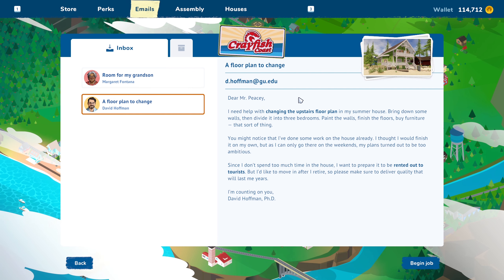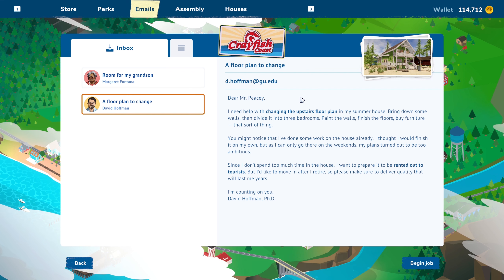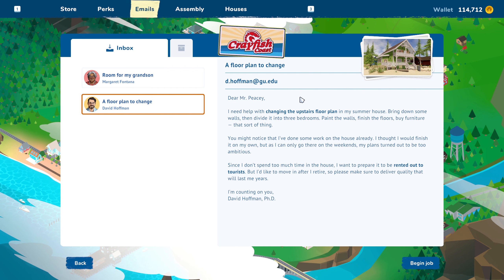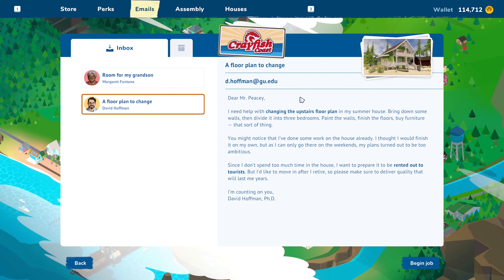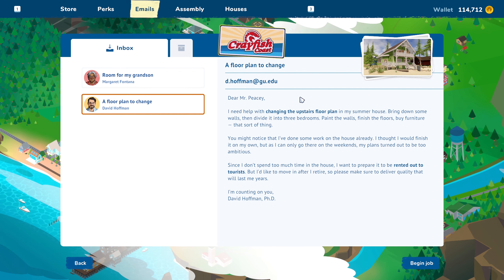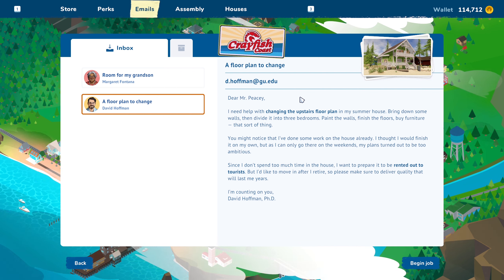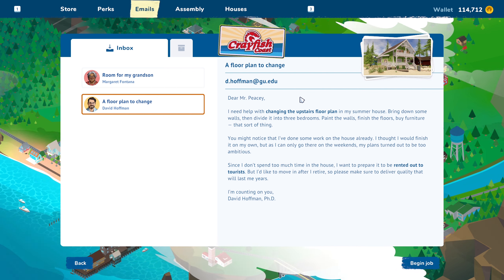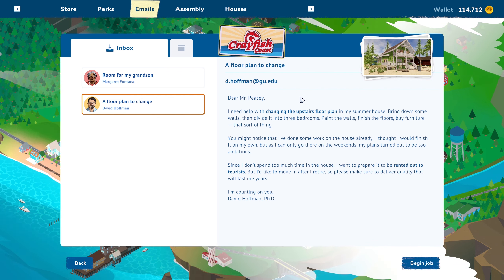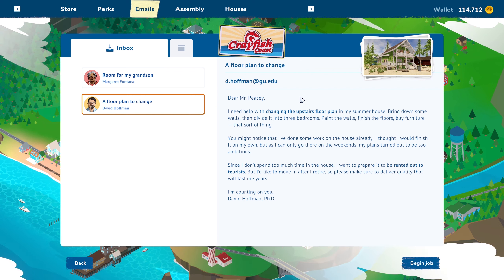Dear Mr. PC, I need help with changing the upstairs floor plan on my summer house — bring down some walls, then divide it into three bedrooms, paint the walls, finish the floors, buy furniture, that sort of thing. You might notice that I've done some work on the house already. I thought I would finish it out on my own, but as I can only go there on the weekends, my plans turned out to be too ambitious. Since I don't spend too much time at the house, I want to prepare it to be rented out to tourists, but I'd like to move in after I retire. So please strive to deliver quality that will last me years. I'm counting on you. David Hoffman, PhD.